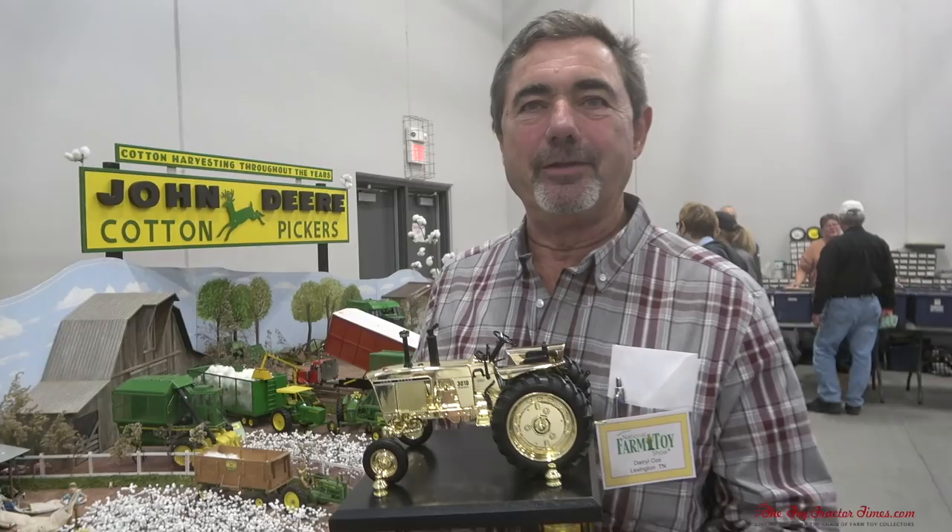I'm just glad to be here. I had a great time. I was glad to win a trophy with a John Deere on it — that's special to me. And I was glad to bring the cotton culture to the north up here.